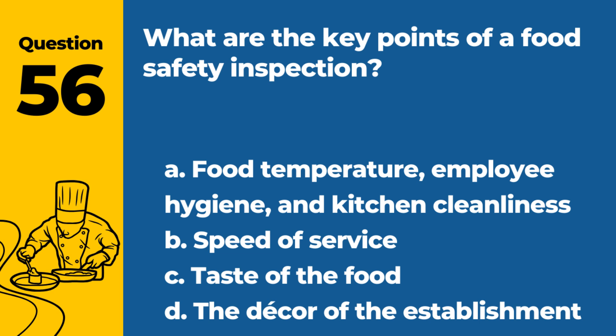Question 56. What are the key points of a food safety inspection? a. Food temperature, employee hygiene, and kitchen cleanliness. b. Speed of service. c. Taste of the food. d. The decor of the establishment. Answer: a. Food temperature, employee hygiene, and kitchen cleanliness. These are critical aspects assessed during inspections.